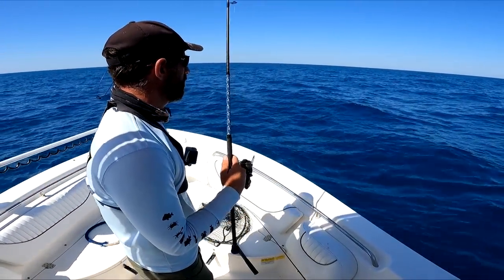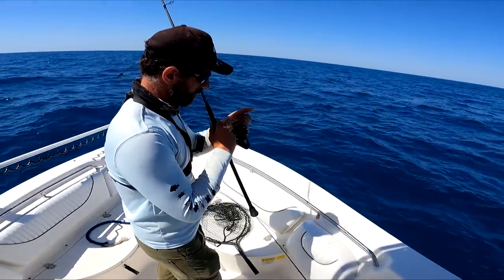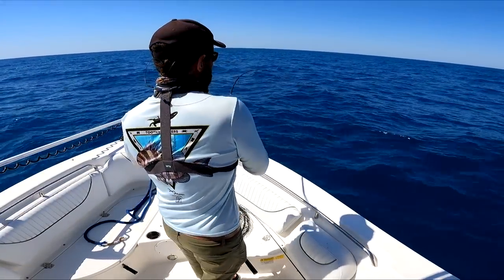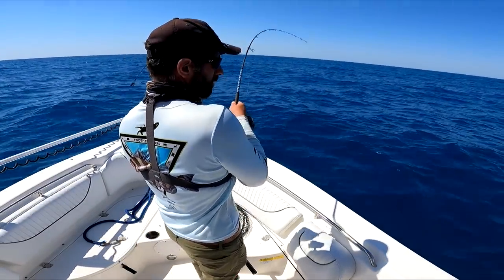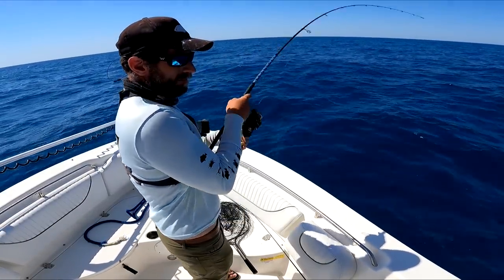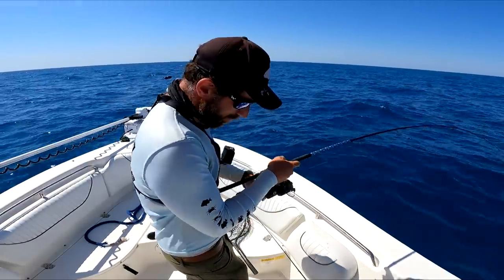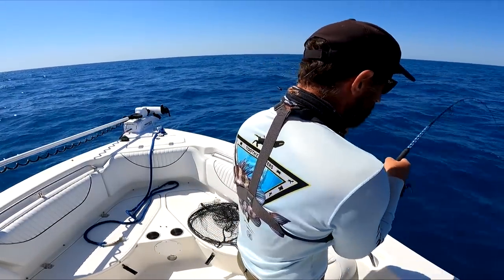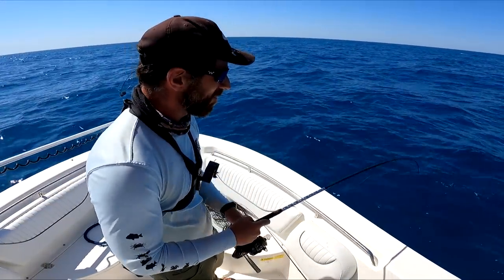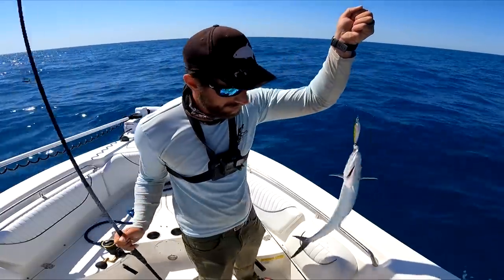It's a school of something. I think I'm on kings - maybe I'll get something up on the surface here. In case they're Spanish mackerel - in case you were wondering where the Spanish mackerel are. Right here, in the mix.